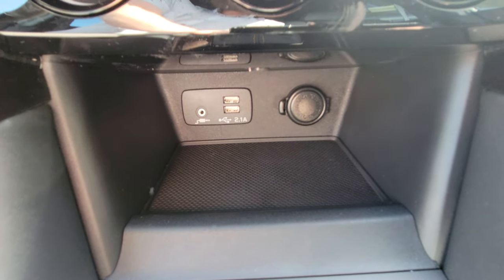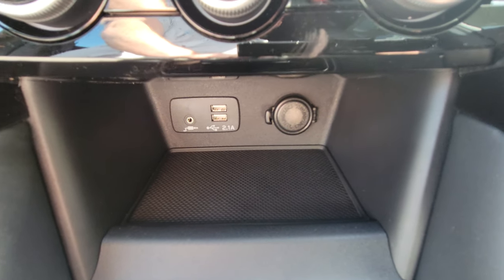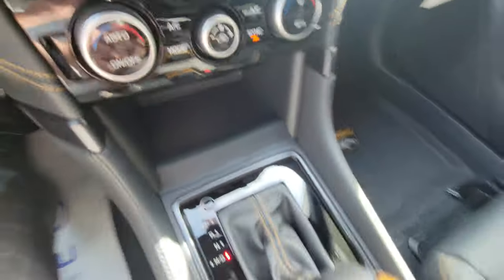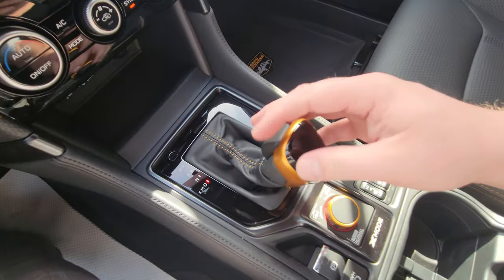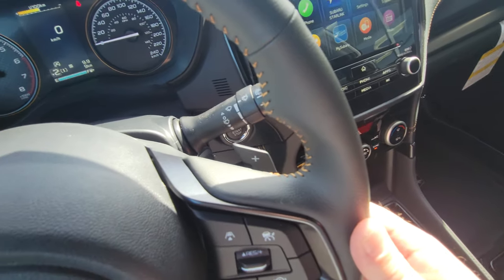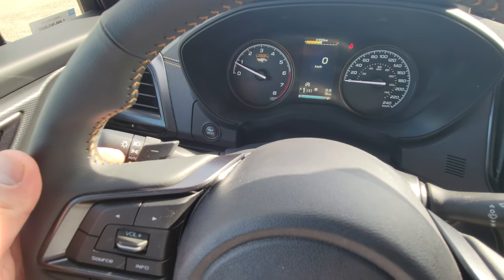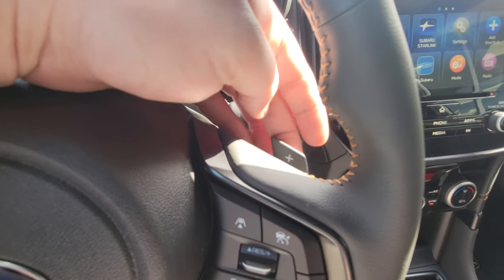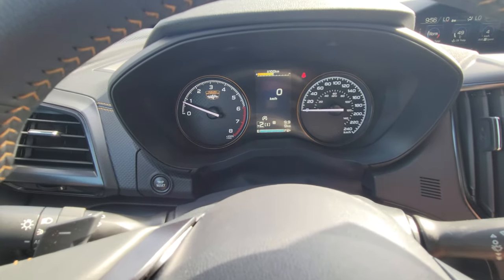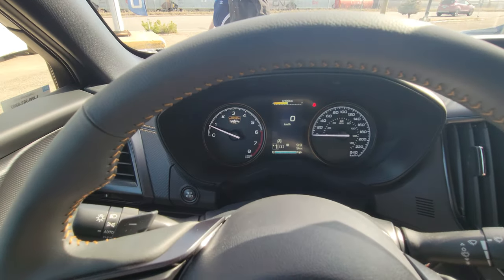Down here there's a little storage cubby with two USB ports, an aux port, and a 12-volt outlet for charging. The USBs are for Apple CarPlay and Android Auto as well, but you can also plug in a flash drive with music on it. Then we have the automatic CVT transmission with more anodized copper highlights. We do have the ability to go to manual mode and use the paddles to manually select gears — left is downshift, right is upshift. It won't let you start off in sixth gear; it has some limits to protect itself.